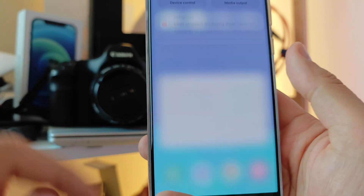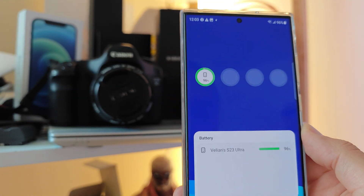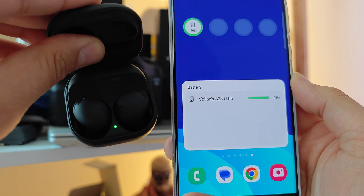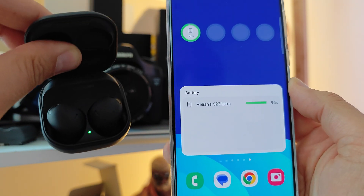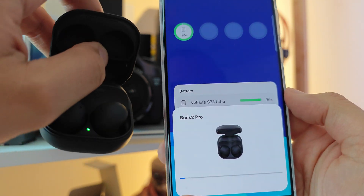We also know that when I turn off the Bluetooth — boom — everything disappears. And I know that I am able to connect to my Samsung Galaxy Buds 2 Pro without using the Bluetooth, just by using this nearby device scan function. See, Bluetooth is off.